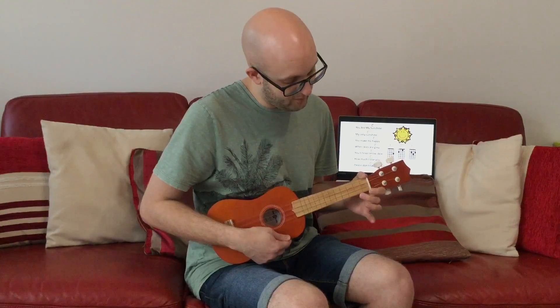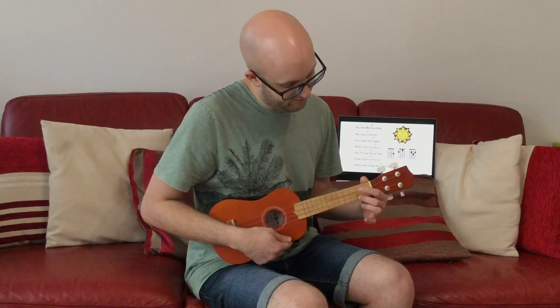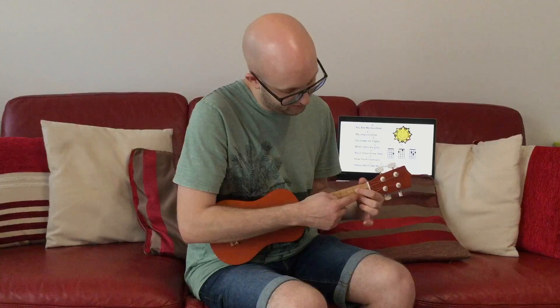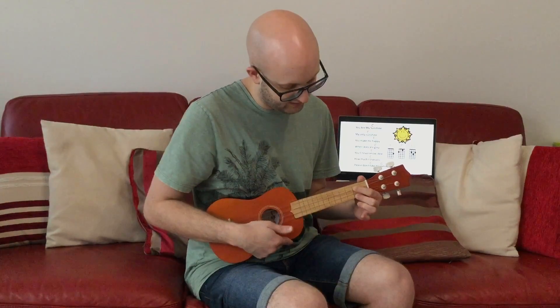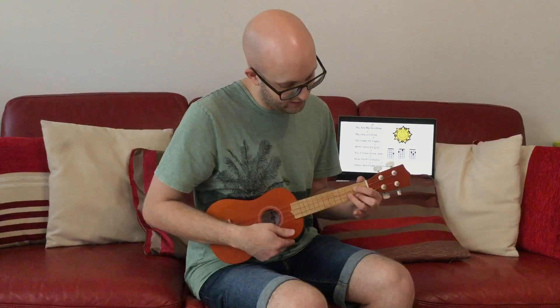Finally, you need a G chord. Move your middle finger to the second fret, bottom string. And then your third finger goes on the string in the middle of those two, on the third fret. Here's the G. If you need some extra practice on those chords, go back to the first video from last time.